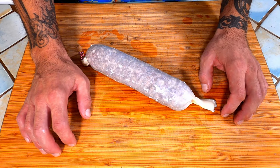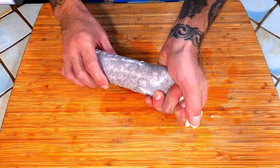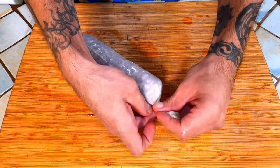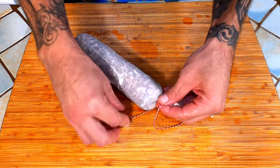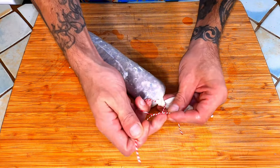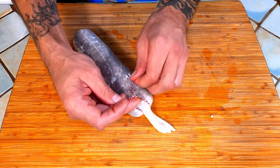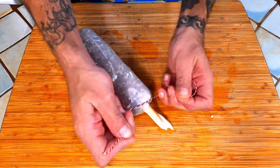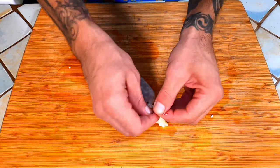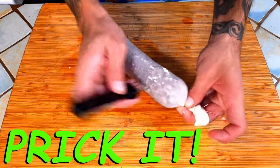Once they are all finished we are going to tie off the open end. Grab the open end firmly and pack everything down one last time. Give it a twist to hold it secure. Take your twine and tie the same knot as before with a loop on this side as well. Get as close to the meat as you can with the first knot. Finally, we'll give it one last pricking to ensure all the excess air has escaped.